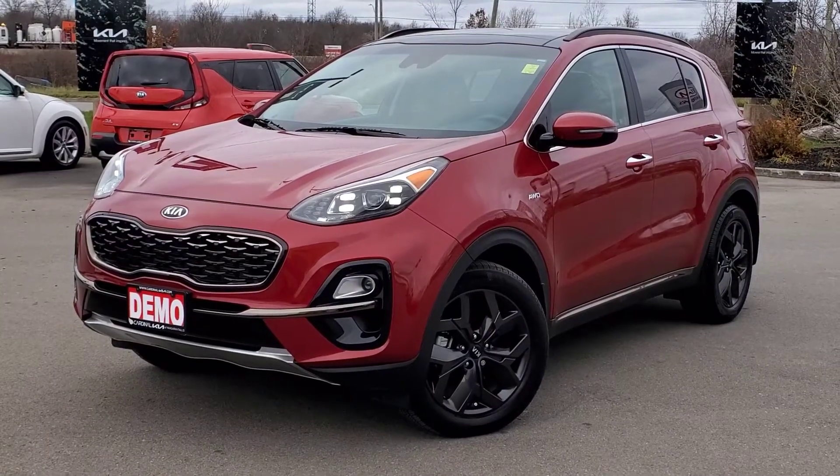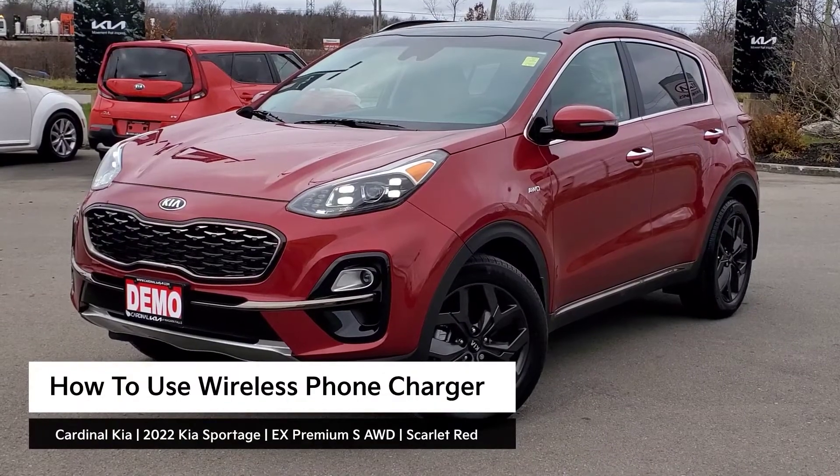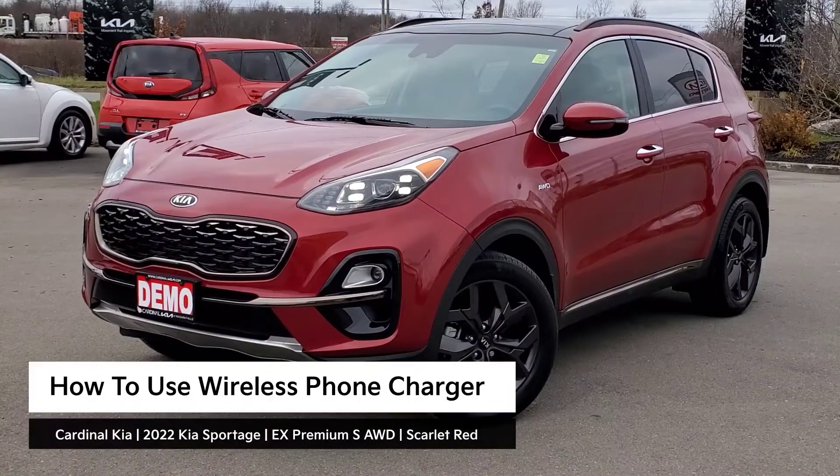Hey guys, it's Andrew from Cardinal Kia. In this video, I'm going to show you how to use your wireless phone charger in the 2022 Kia Sportage. I have in front of me here an EX Premium S all-wheel drive in scarlet red. Let's get started.